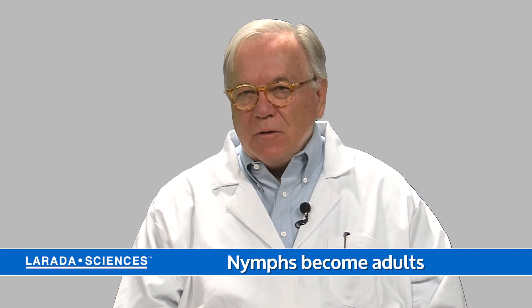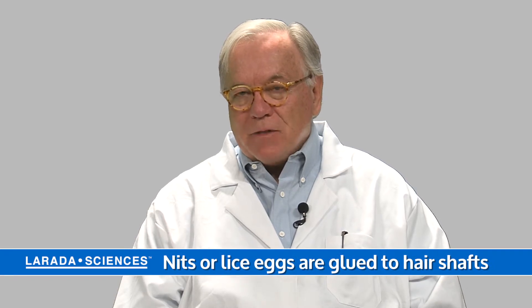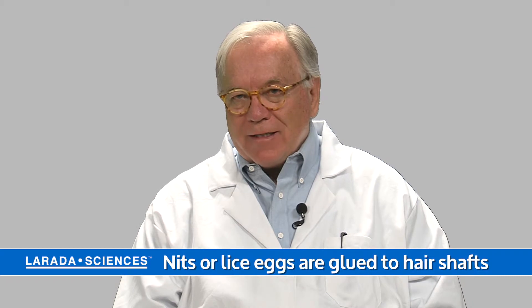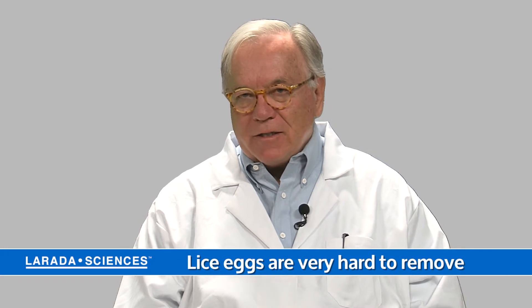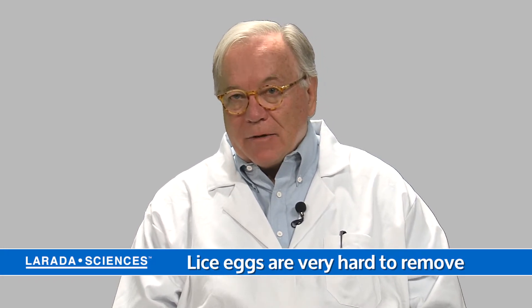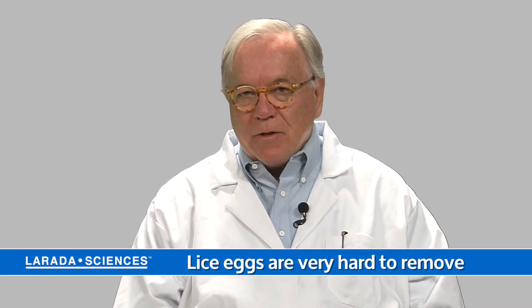Nits are glued to a hair shaft. The minute that the female lays them, the egg comes out with a kind of gelatinous coating that sets up very, very quickly into a tough glue that is virtually impervious to any solvents, water, alcohol, anything like that. And they're on your hair to stay unless you've mechanically or physically removed them.